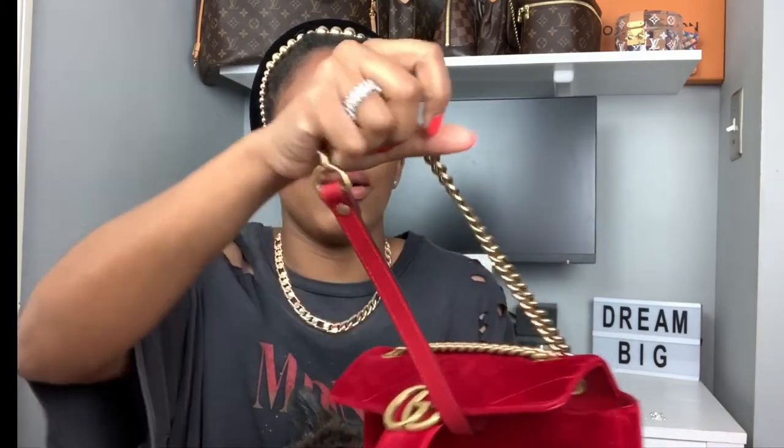I picked this bag up because I love the color, and I still love it overall. It's a beautiful red velvet with gold hardware, which I think is perfect. The chain strap is a thicker gold chain — I'm going to pull this out so you can see. I love thicker chains in general, so that really appealed to me.